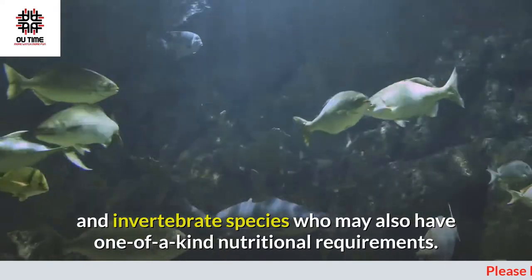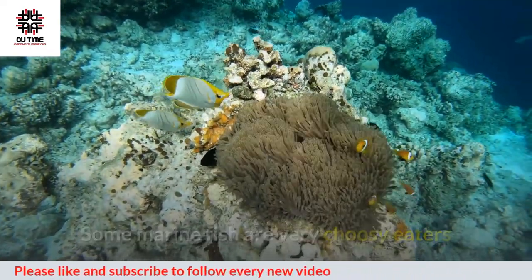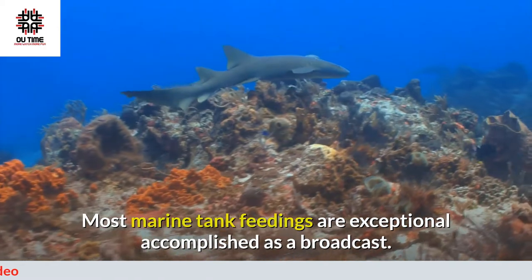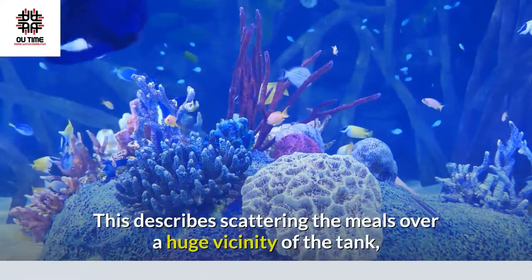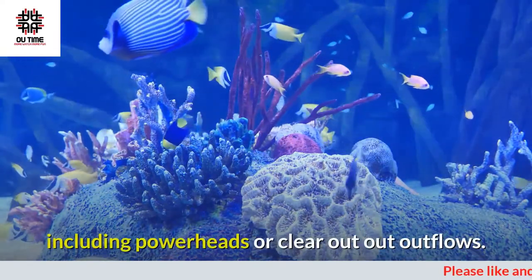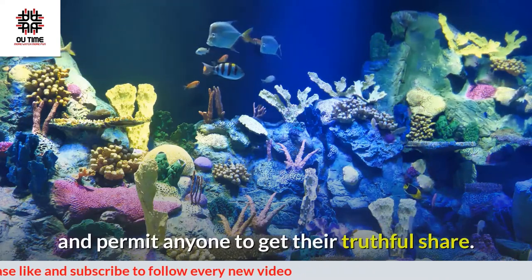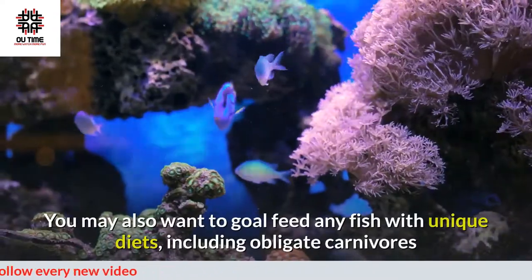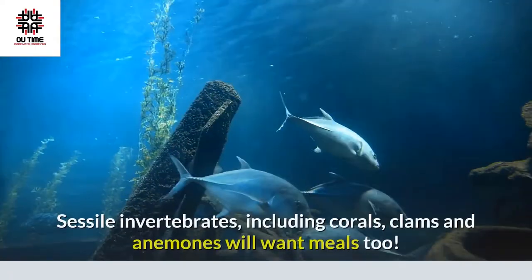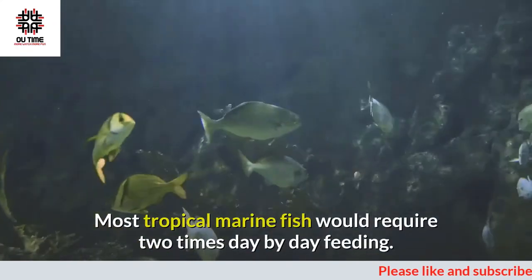Feeding fish daily: many saltwater tanks have a variety of fish and invertebrate species with different dietary requirements. Before you even buy your fish, research which diets will be best for them, as some marine fish are very picky eaters and if you aren't prepared, your investment may be lost. Most marine tank feedings are best done as a broadcast — scattering food over a wide area of the tank, focusing on areas with increased water flow like powerheads or filter outflows. This reduces competition, especially among aggressive fish species, and lets everyone get their fair share.